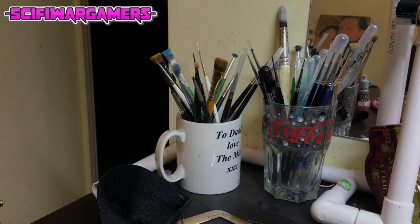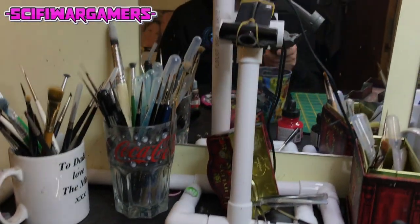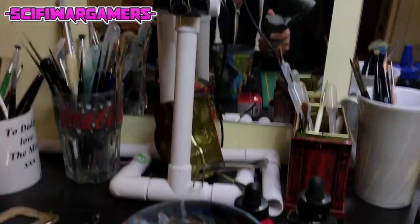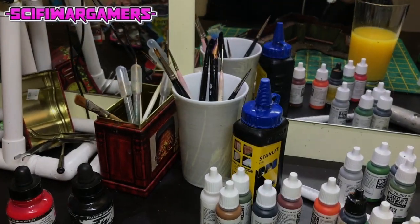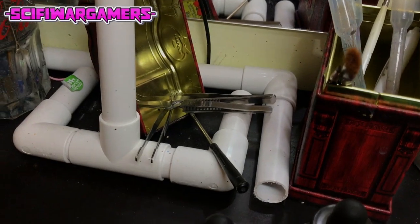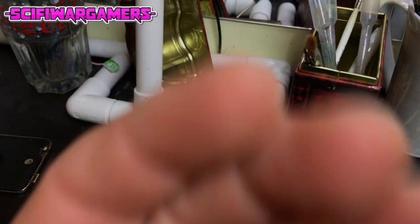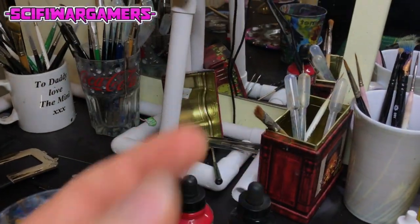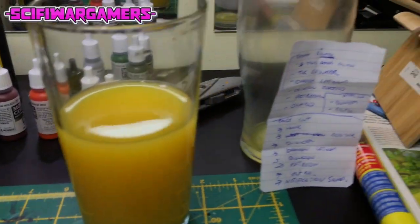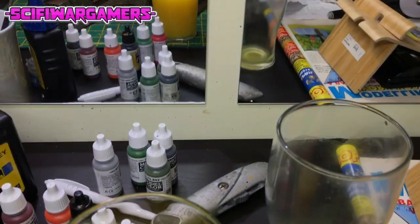A belt — I genuinely don't know how that belt got there. We also have paint pots, old PVC piping for the old streaming setup, a couple of inks. This is all pretty normal — there's paint strewn around everywhere, brushes. Over here, these are — what's the name of those metal things? Pliers? Tweezers — tweezers, that's the one.